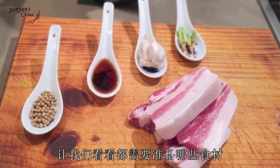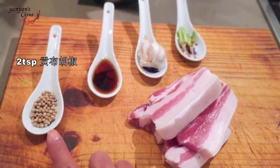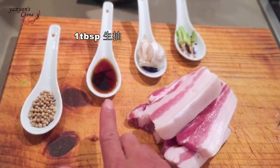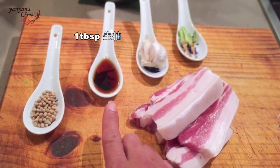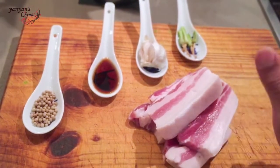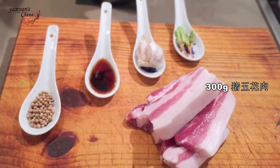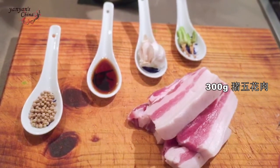Let's have a look at the ingredients. I got 2 teaspoons of campot peppers, 1 tablespoon of soy sauce, 5 garlic cloves, about 4 roots of coriander, and 300 grams of pork belly.